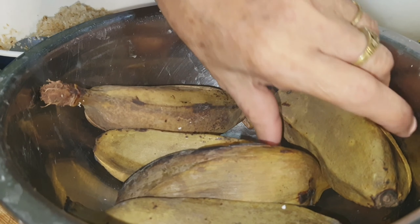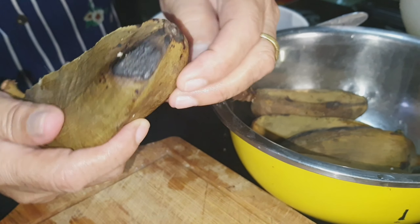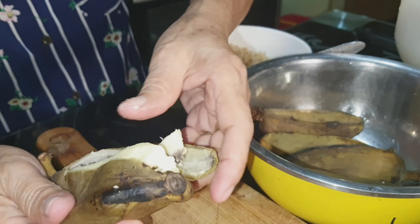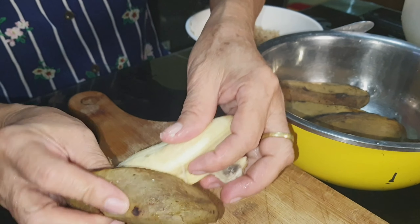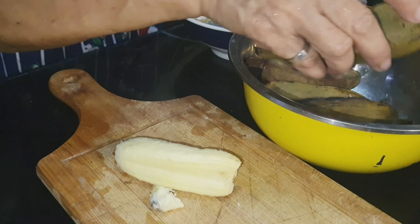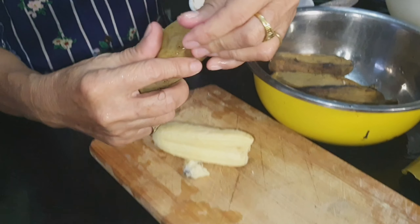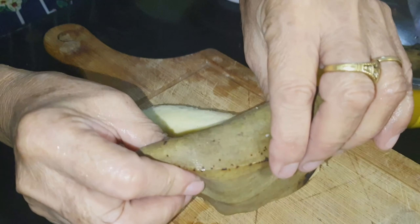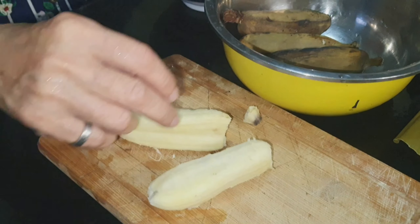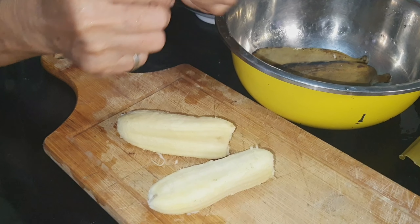I am here since I was able to buy the not-so-mature banana, so I am going to make this into Linusak. If you happen to buy not-mature bananas, better make it into Linusak.